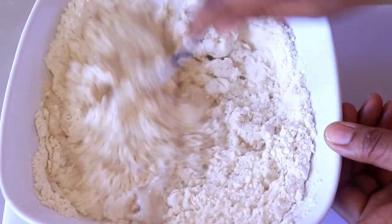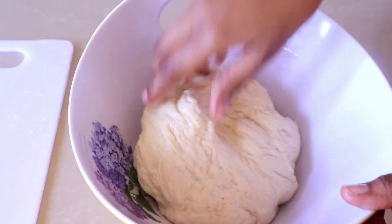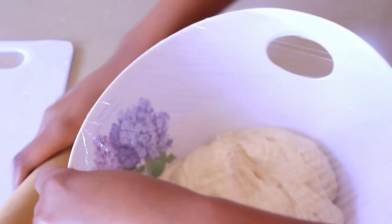I'm just going to mix this up and make the dough. Then once the dough is ready, I'm going to put some oil in a bowl, put the dough in, and cover it for about one to two hours to give it time to rise.